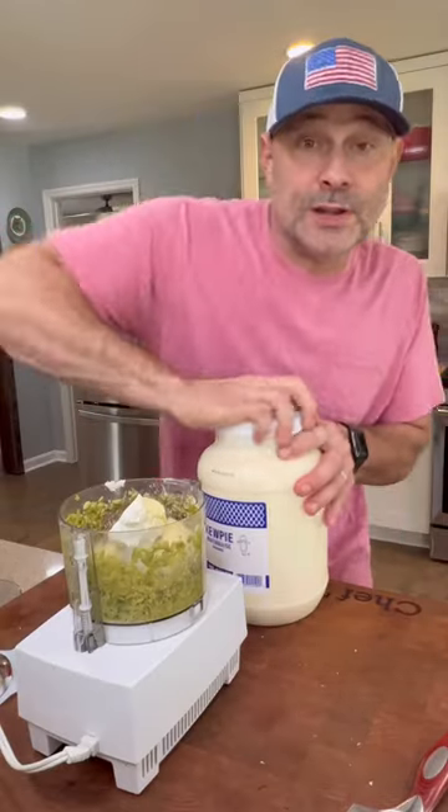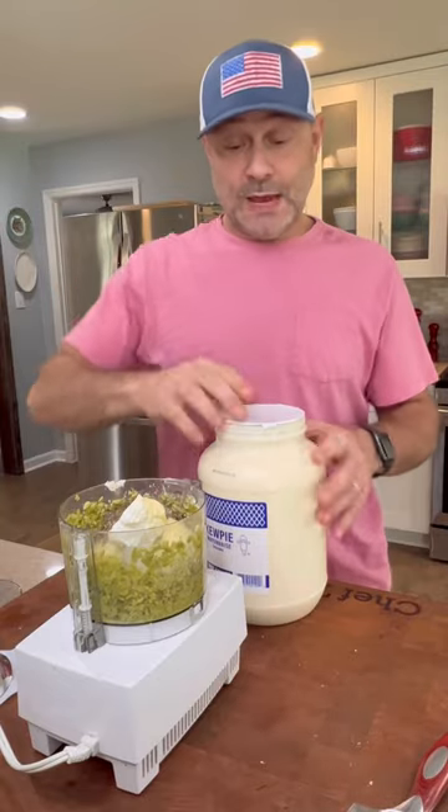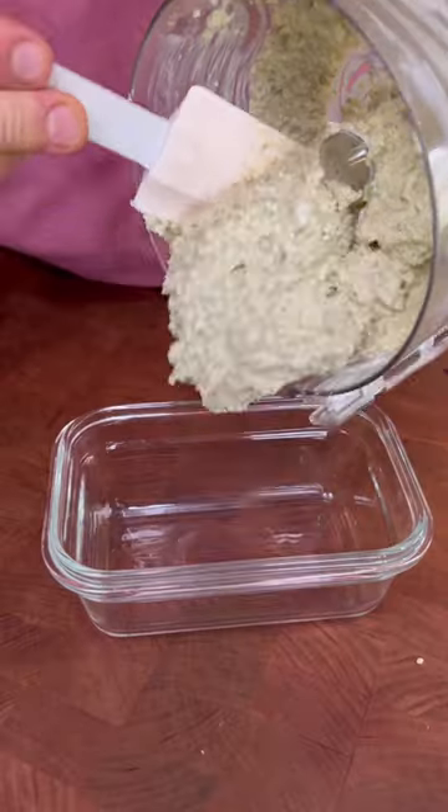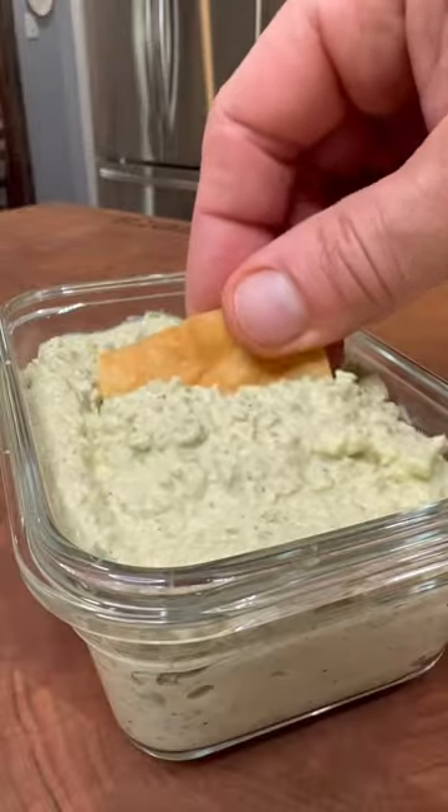I'm out of this mayonnaise, but nothing to worry — I have this big one right here. Puree the mixture until the olives are nice and chopped and be sure to scrape the sides. And here you go, Jewish style olive dip done Tim's way.